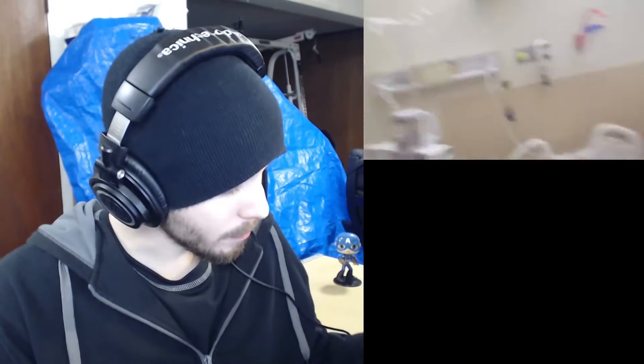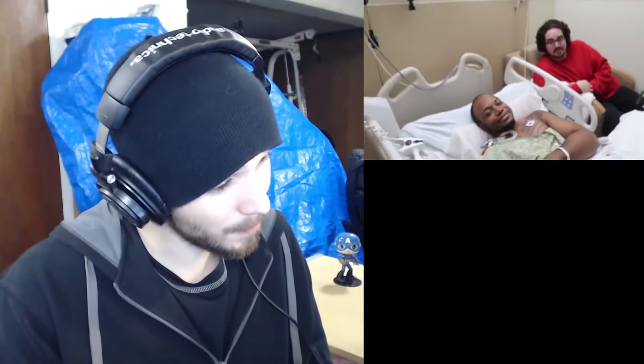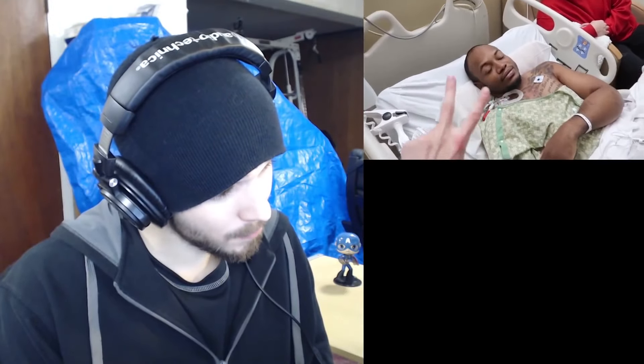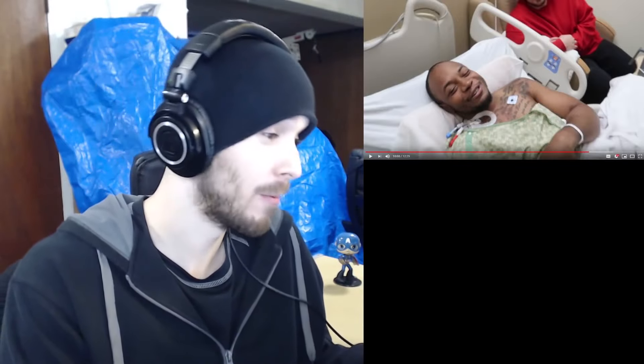Charmx gives an update on Lovell, the SML crew member with kidney failure. Here's Lovell on camera at the hospital — he's been there for two weeks. His kidneys were failing but are getting better now. Charmx jokes: 'They were failing like me in high school, getting them F's.' Lovell has been hospitalized since the day after Halloween, which is why he hasn't been in any videos. Charmx acknowledges it looks bad to be filming at the hospital but says Lovell is feeling a lot better now.